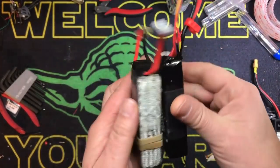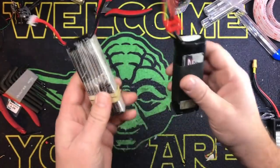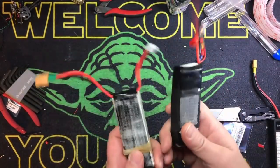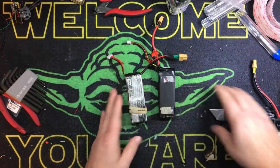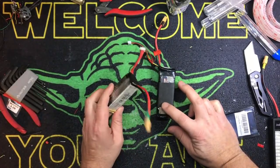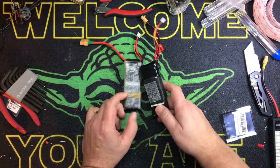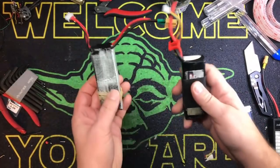We're going to take these two batteries. These are old junker 3S batteries I've had for a thousand years — literally three or four years. I don't use them anymore, I use them for testing like when I do Betaflight stuff. But they're both 2200 milliamp 3S. Nothing fancy. We're going to use these for demonstration purposes.